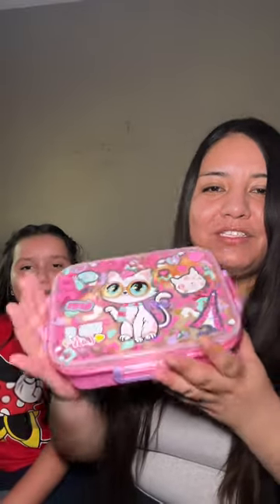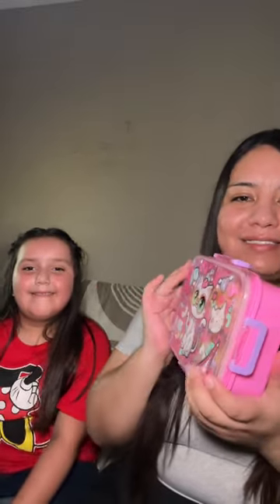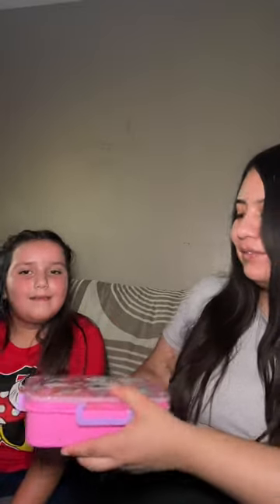Hey guys, so I got this lunch box for my sister — she's been wanting one and this one is literally so adorable. I picked this one for her and she's super excited to open it up, go ahead.